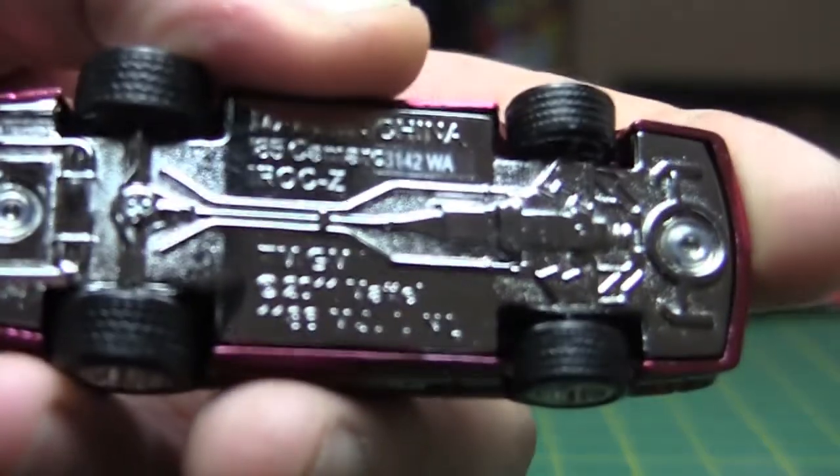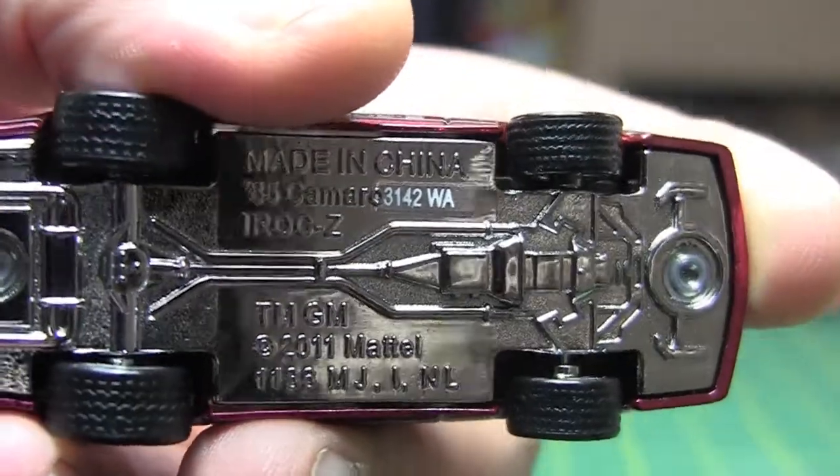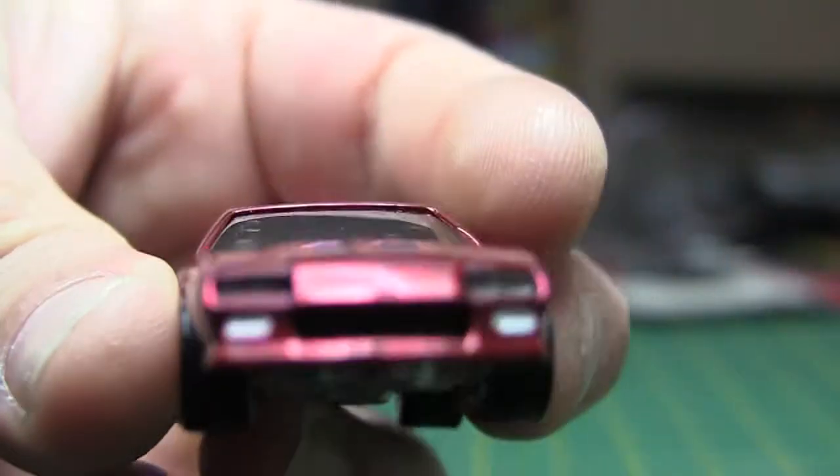It's going to be very similar to the Mustang — it's all metal, so you've got a metal chassis there, rubber tire tread, and a beautiful paint job on this. It's a maroon.